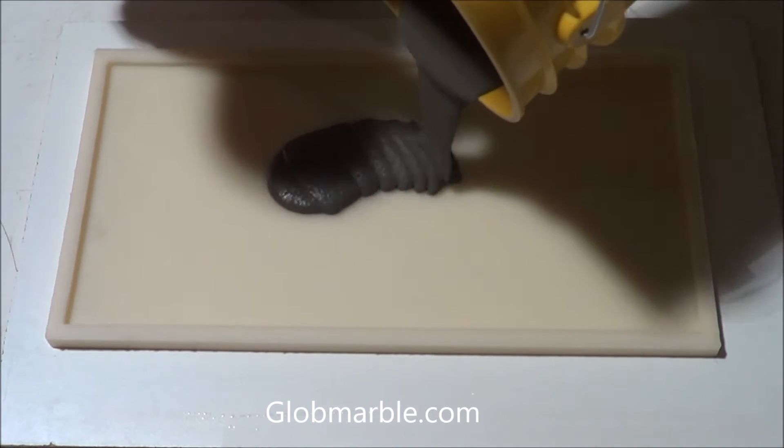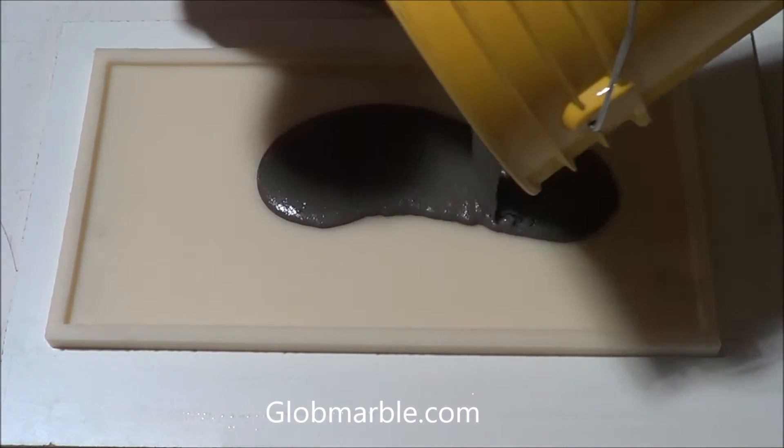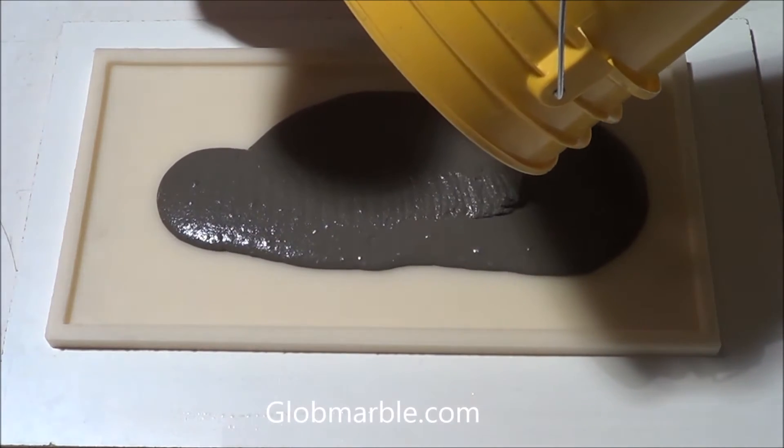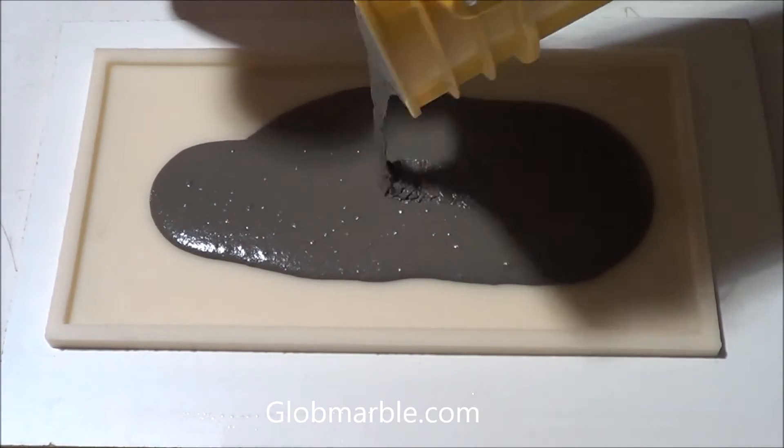Pour about 30% of the mix into the mold. Shake the mold from side to side as shown in the video. Pour the rest into the mold and continue shaking until the concrete is distributed evenly.